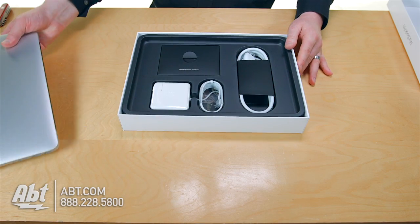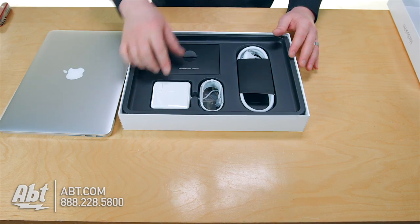So before you turn on your computer, we've got some goodies on the inside here. You've got your charger.